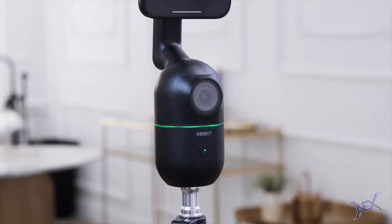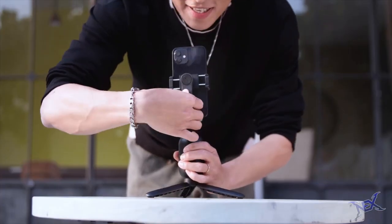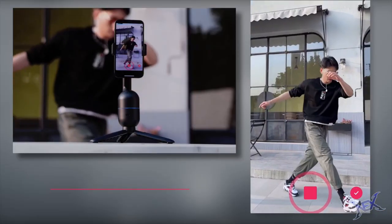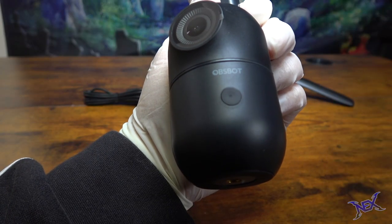Hey there pranksters, welcome back to another Nextraker video. Right now I'm about to introduce you guys to this awesome little device called the Oppspot Me — it's an auto tracking phone mount ideal for content creators and vloggers. So if you make videos using your phone and post them on Instagram or TikTok, then you might want to pay attention.